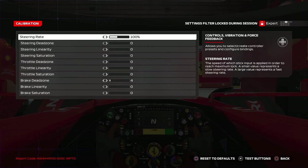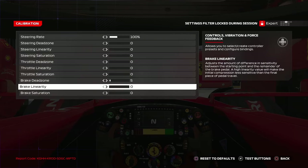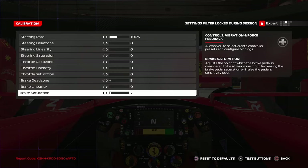For controller calibration, keep the steering rate at 100% — don't change it. The key change is to increase the braking dead zone; try to keep it at four or five. If you keep it at zero and place your foot on the brake, there will be brake drag on the straights and it might deactivate the DRS. You can also play around with brake linearity or brake saturation — try increasing both to 10 if you want. It's very personal, so adjust to whatever feels comfortable.